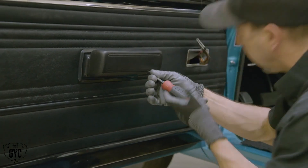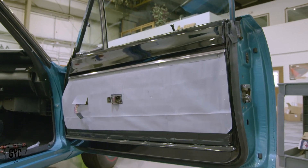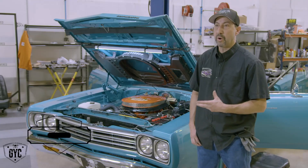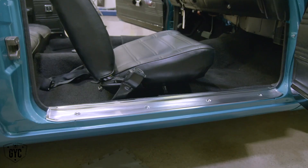Now that I've got the driver's side door all buttoned up and finished, I'll go ahead and move over to the passenger side door and start getting the door panel and all the hardware on it as well. The passenger door is all done — got all the hardware on, door panel looks fantastic.